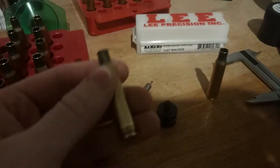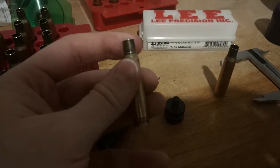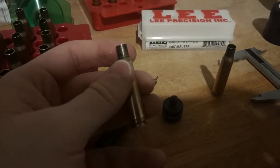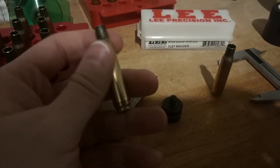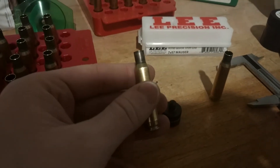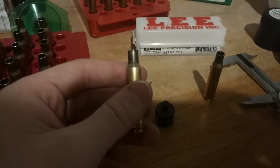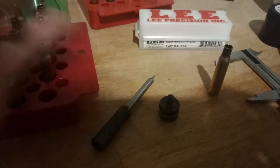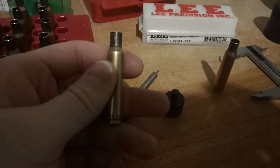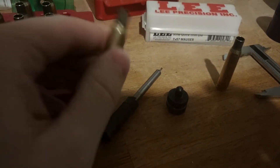Now there are two issues with this. This is my seven millimeter Mauser, and Lee seems to think that the minimum trim to length is 2.215, whereas if I check pretty much all other reloading manuals it says the trim to length is 2.225. That's kind of how I know that the quick trim die has about nine thousandths between its min and max.